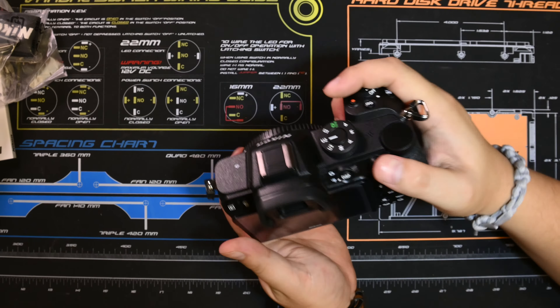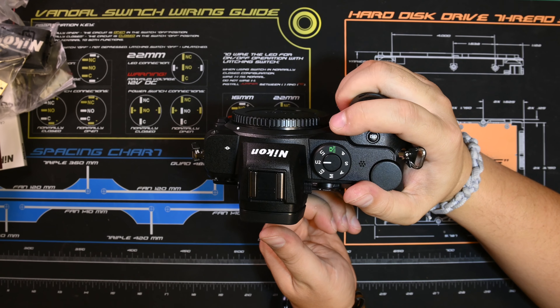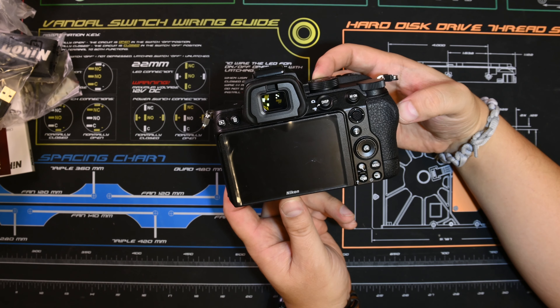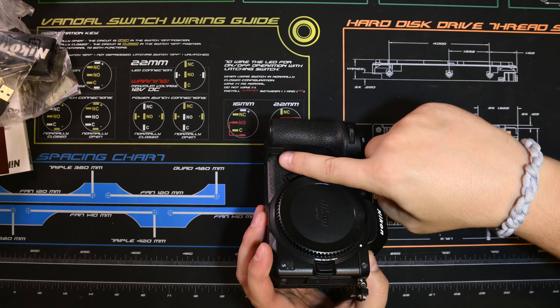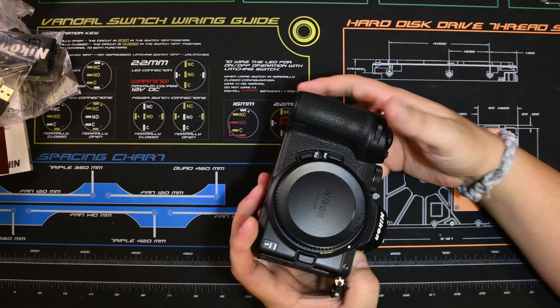Fit and finish — looks good, feels good. It's heavier than I thought, but still a lot lighter than my D780. It's solid. It's got a great deep grip, which I never got with any of my Sonys.